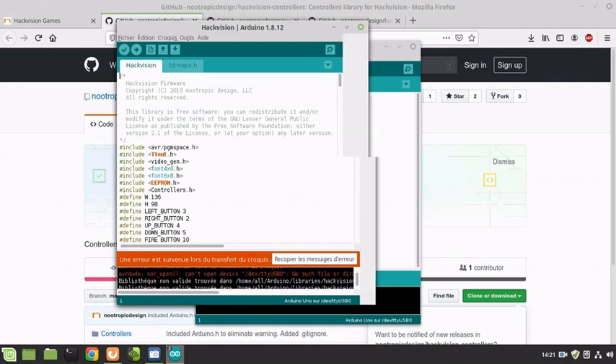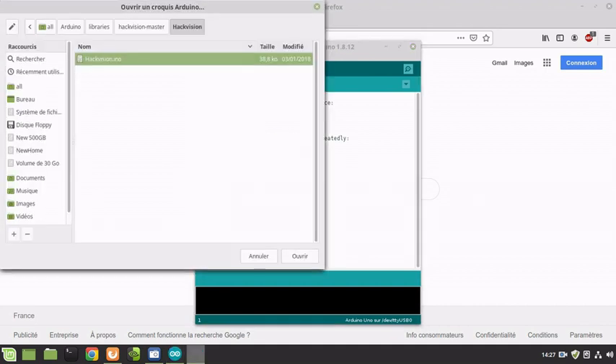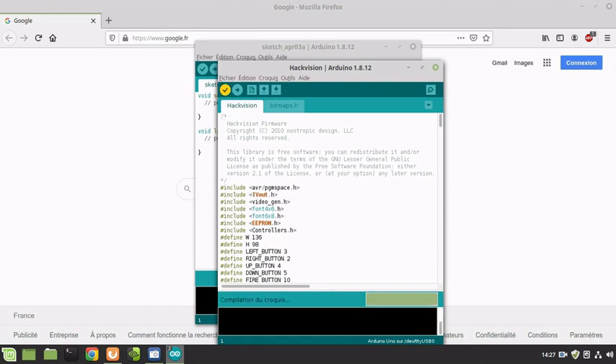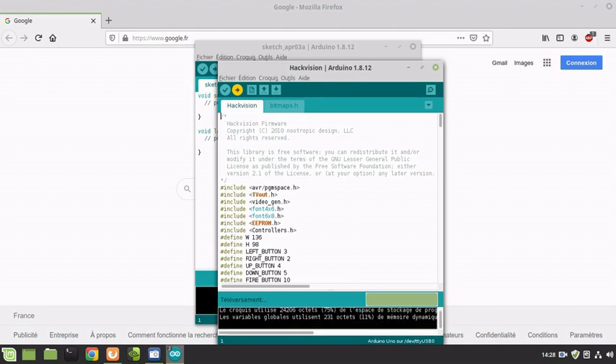After figuring out what the problem was: when we verify it, it's fine. The problem was that the USB cable I was using is fine for supplying power but not for data transfer. Now I've changed over to a different USB cable, plugged it in, and we can upload. It uploads with no errors at all.